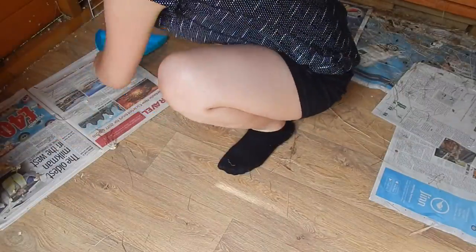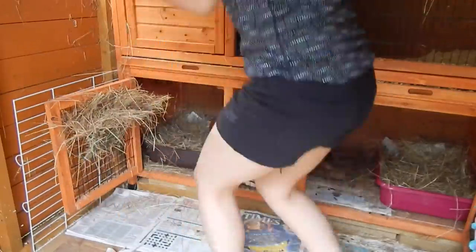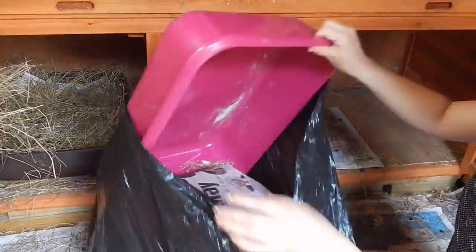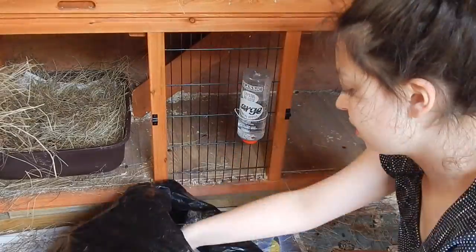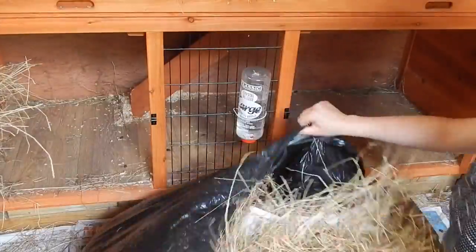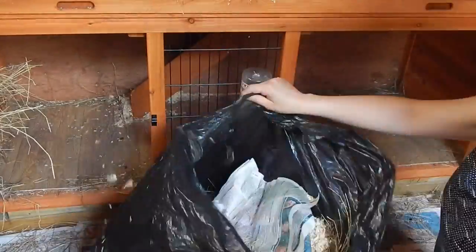I just emptied out all the listed trays and removed the newspaper that has been soiled on. Because it's been hot recently I've just been laying newspaper down and not putting any bedding onto it. But because I'm going away on holiday and it will be less regularly cleaned, I put shavings on today in the listed trays as well as the middle section, because that will be more absorbent and will last longer.